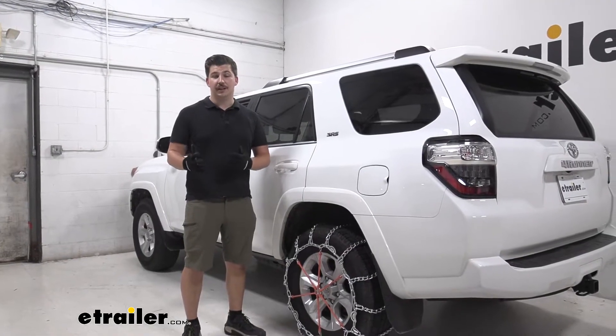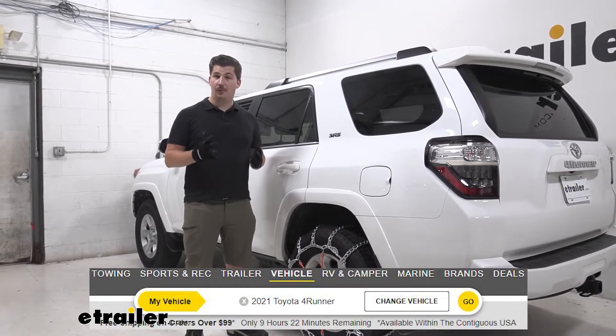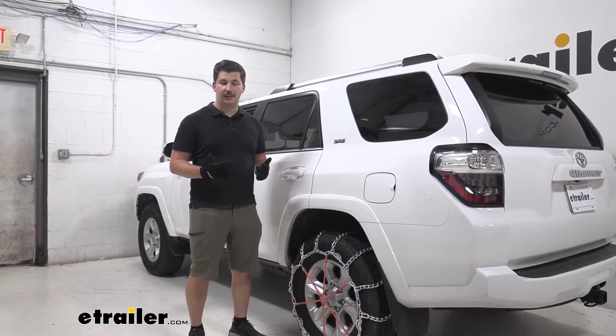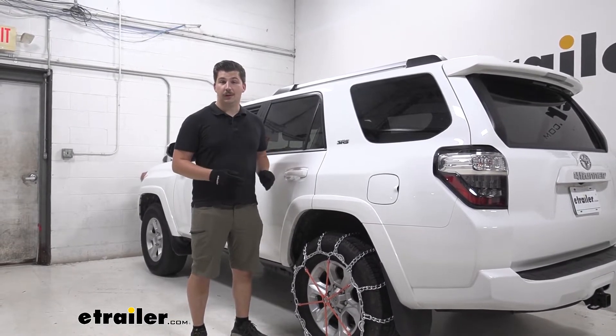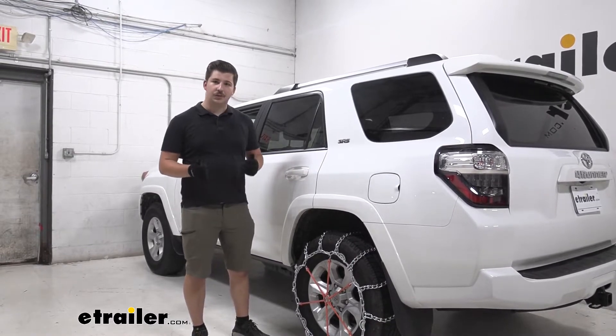We do have a variety of different chains for your 4Runner available. If you need something less aggressive maybe check out one of the cable style chains, or if you need something more aggressive — definitely not for on-road use, maybe off-road applications — we have different square link or v-bar style chains. It's all up to what you need for your 4Runner, but overall they're going to be really easy to install and we can show you that right now.